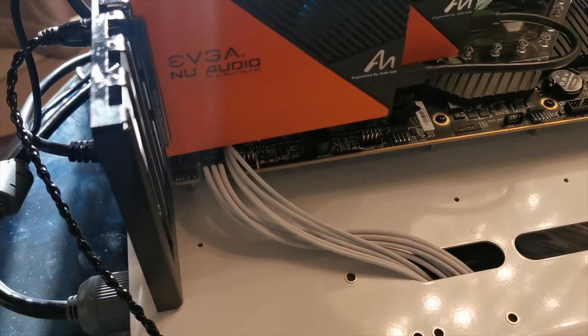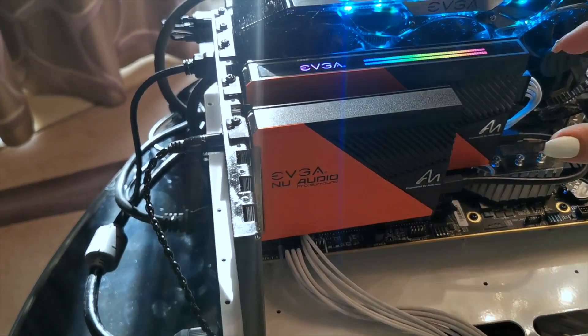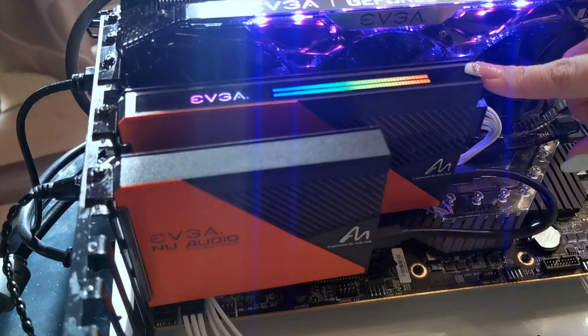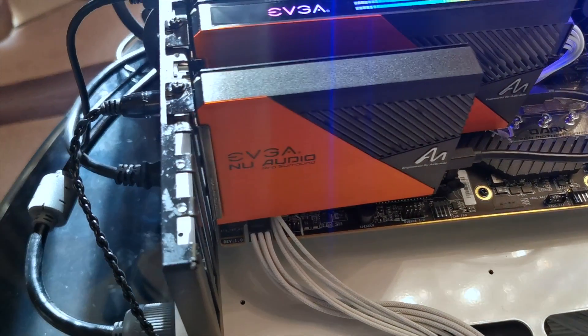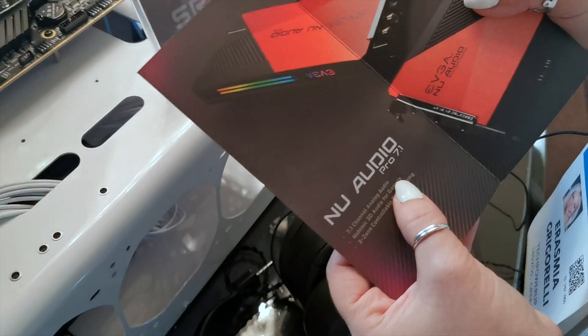We can see two components here. This is the main part and this is the daughter board. They can be sold as a pair, but you can get the main one first and then buy the daughter board later to upgrade.